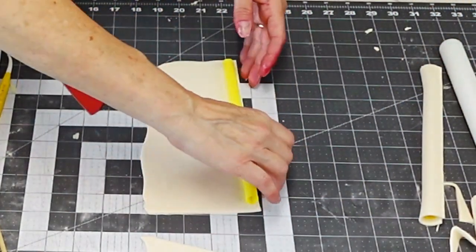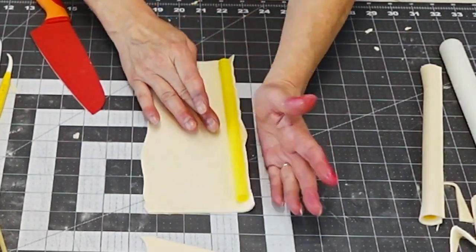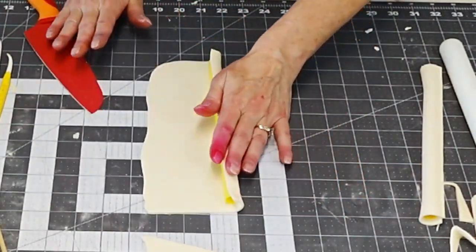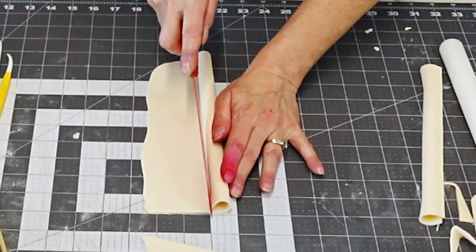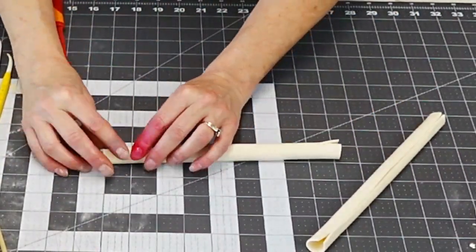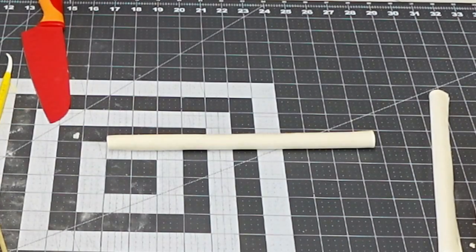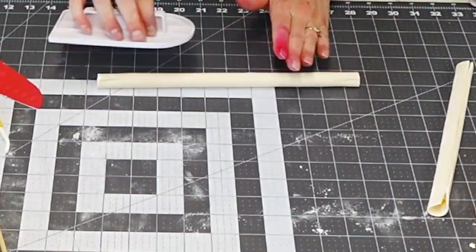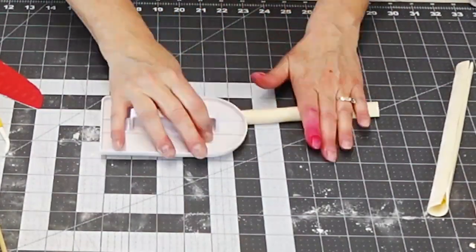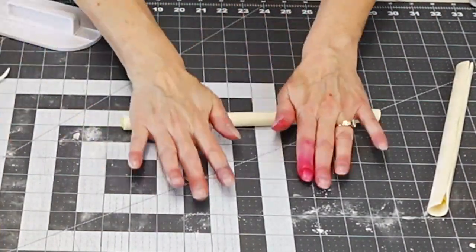Now I'm making the pillars. I'm using bubble tea straws — coat them with piping gel and wrap fondant around them, same as with the cone. Cut off the excess and smooth the edge. You can add a little water between the cut edges if it helps to smooth it. I use my fondant smoothing tool to get it nice and smooth, then cut off the excess. Set those aside to dry as well.